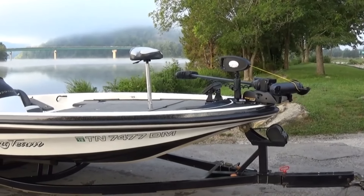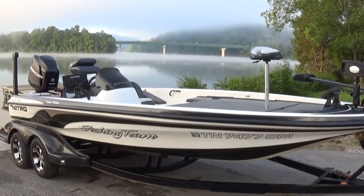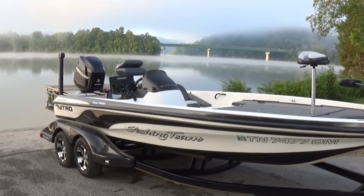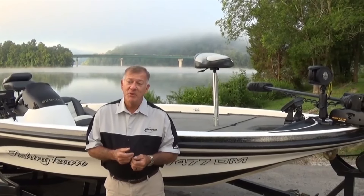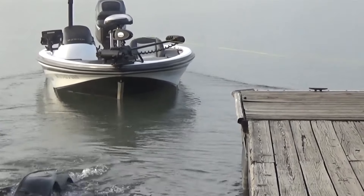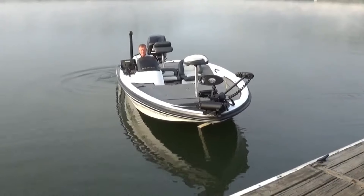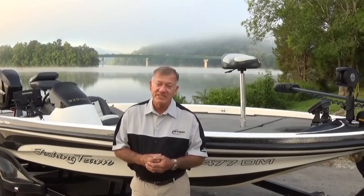My boat is big — it's eight feet wide, it's 21 and a half foot long, and it's hard to get in and out of. But with this Dakota, you just put it in, park your vehicle, and just step right into your boat. It's just that simple.